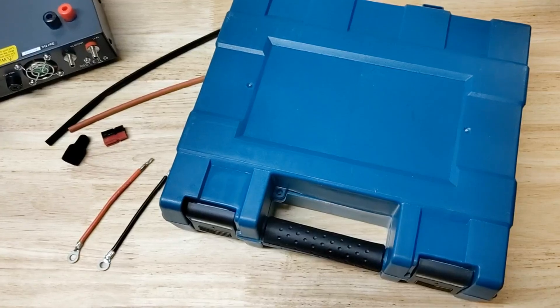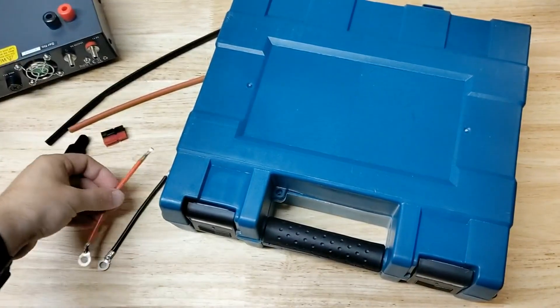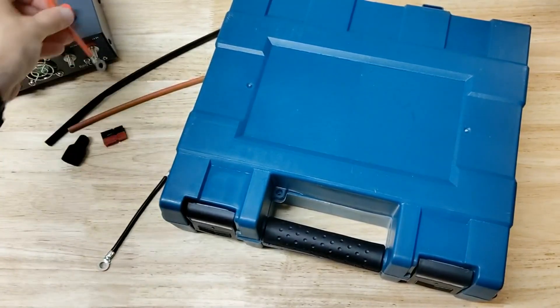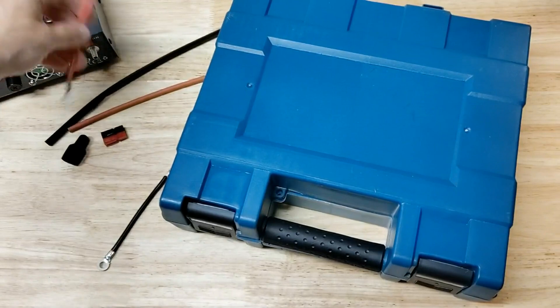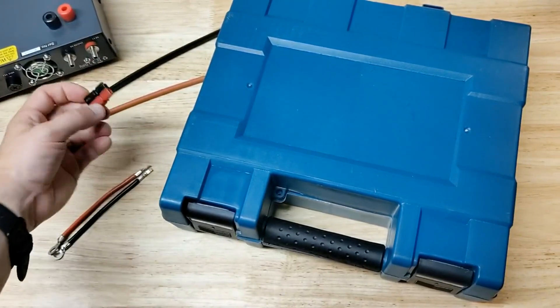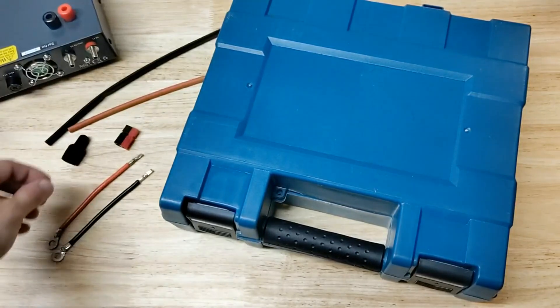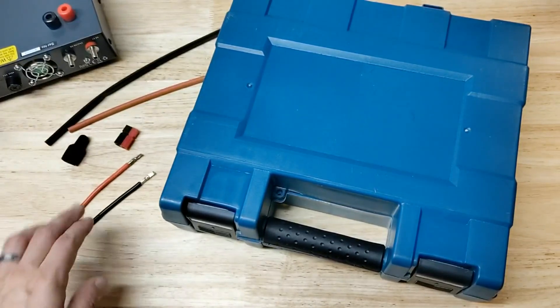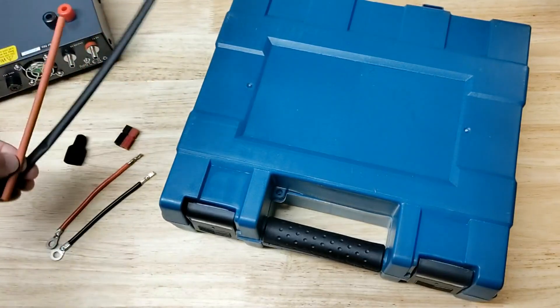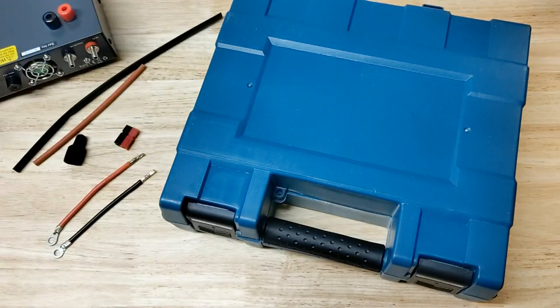Hello there. I'm just working on a little project here. I've got a power supply for my radio that I'm making a simple adapter to go from ring terminals to Anderson PowerPole, because that's the connector I have on the power wire for my ham radio. And I want to do a nice job, so I'm going to put some heat shrink tubing onto these connectors as I finish this little project up.